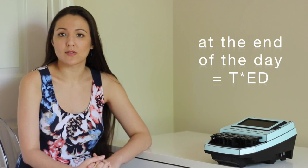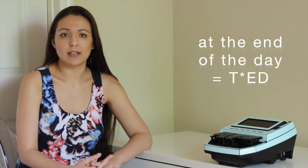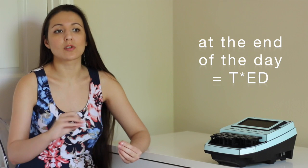For instance, the phrase 'at the end of the day' for me would be one stroke. And so as you can see, we can get through words very quickly, unlike on the QWERTY keyboard. And that is how we're able to get to 225 and 300 words per minute.